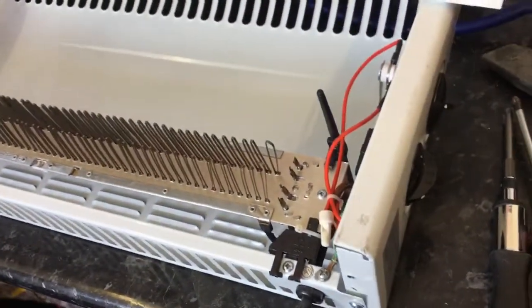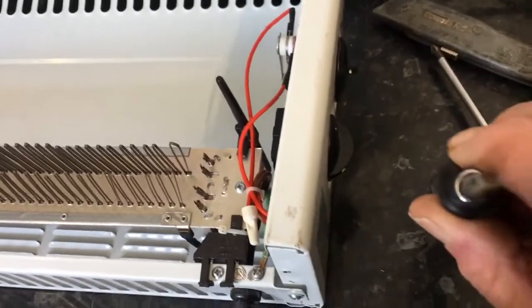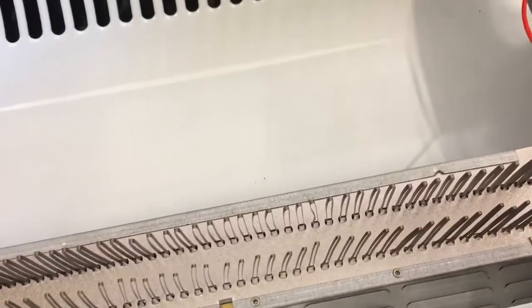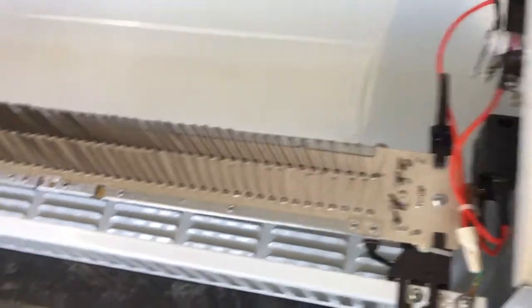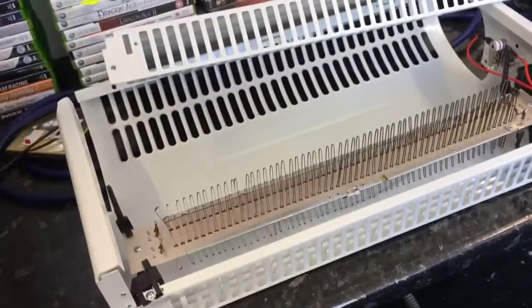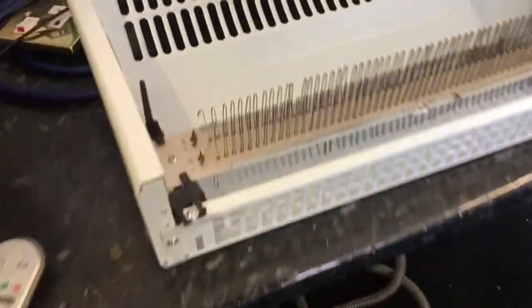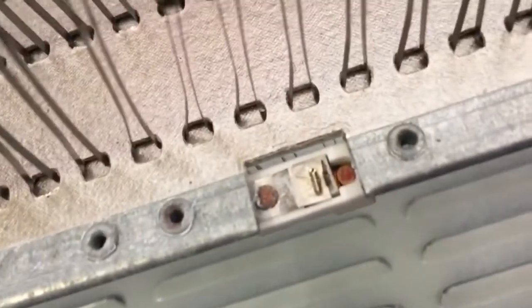If you get that fault, you will need a three-legged screwdriver or a security bit to remove some of the screws. Just remember that these heaters must have the legs fitted as shown on the box, otherwise they will cut out almost immediately. This one was lucky because it's got an automatic reset thermal cutout.